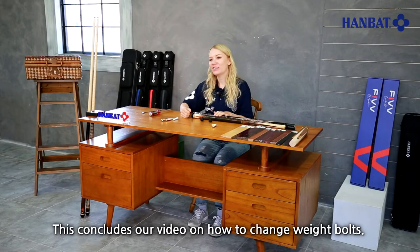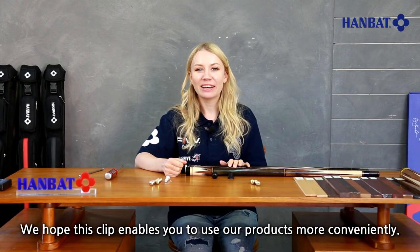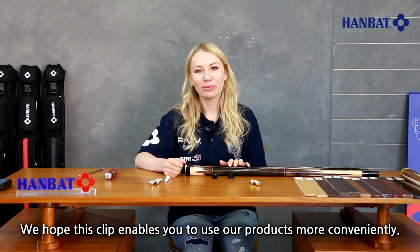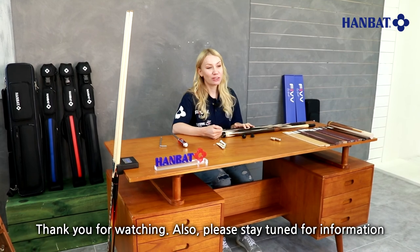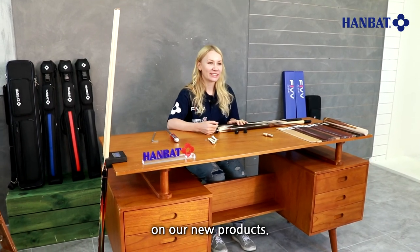This concludes our video on how to change weight bolts. We hope this clip enables you to use our products more conveniently. Thank you for watching and stay tuned for information on our new products.